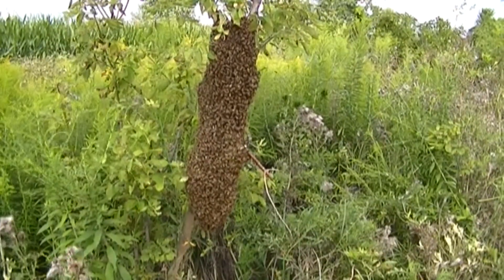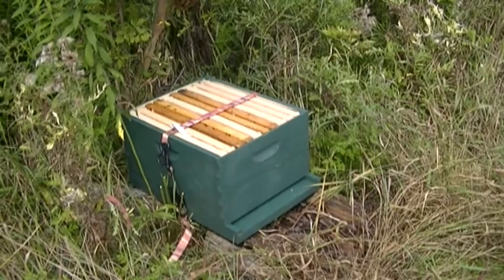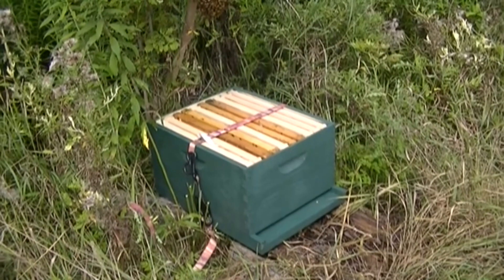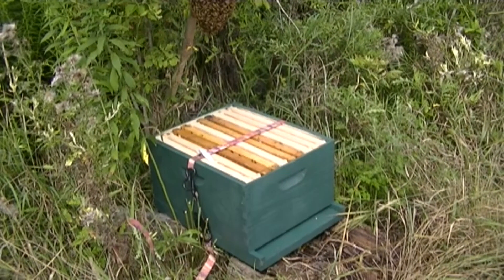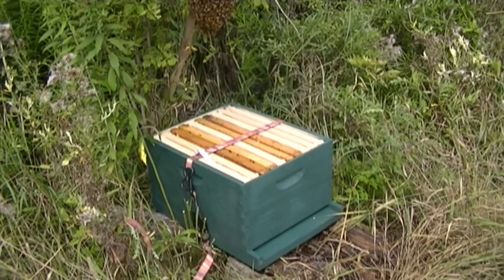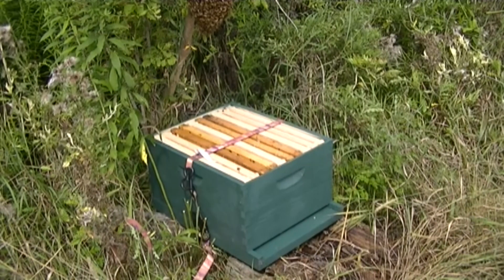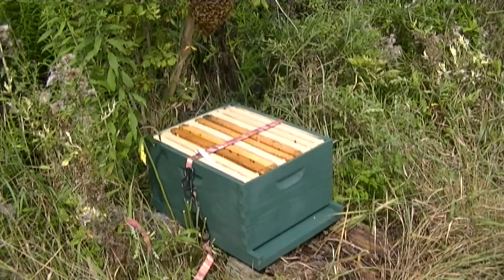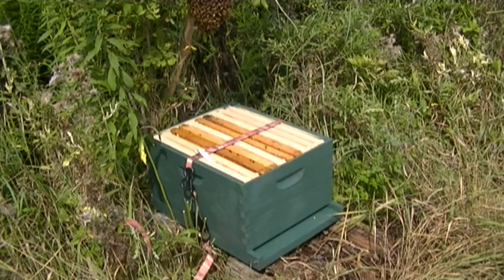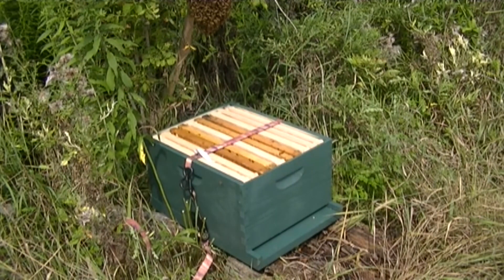Here's my setup. I'm about ready to shake them down into this box here that I have underneath them. I cut away some of the brush underneath, so it should fall right into that box, which is good. As long as I have the queen, hopefully she'll go down in there and stay. I do have four old brood frames in that box — that should attract them. You can see there's some bees kind of checking it out already down there. We'll go ahead and get started on this. It'll be a big shake to get them down in there, and then we'll see what happens.